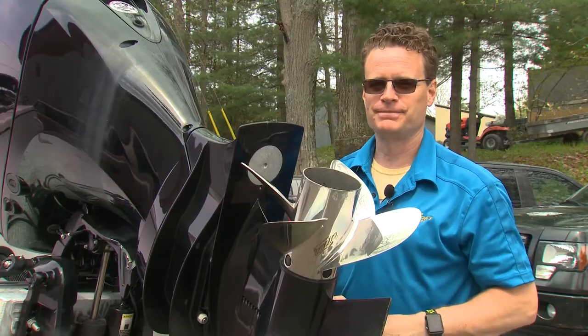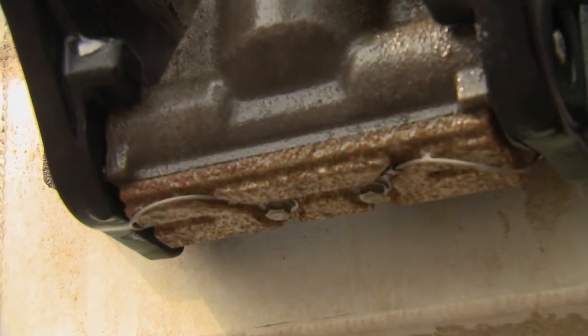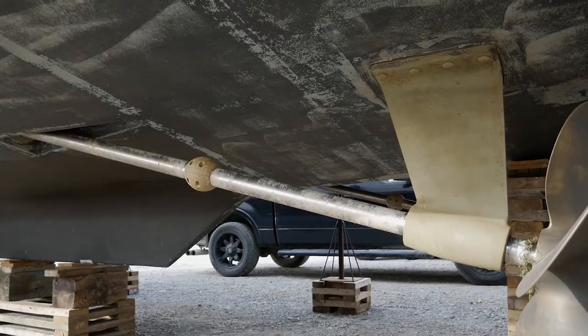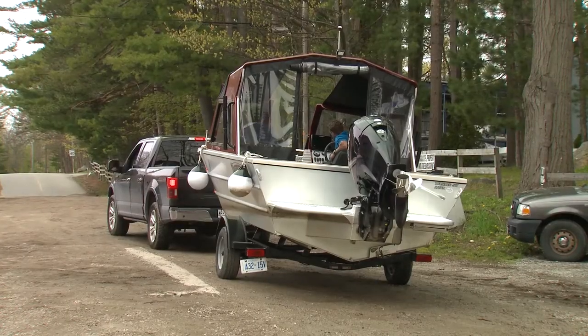There are always a couple of anodes on the boat. On a fiberglass boat, you will find anodes mostly on the metal parts: shafts, rudders, trim tabs, and drive parts. On a metal boat, you should find a few right on the hull.